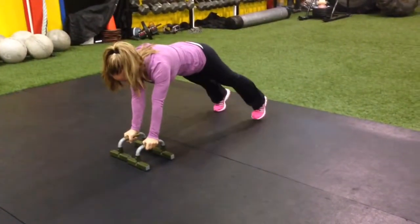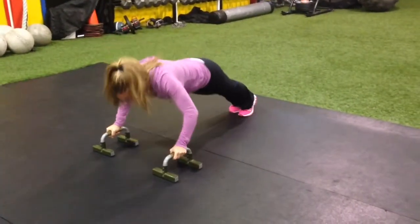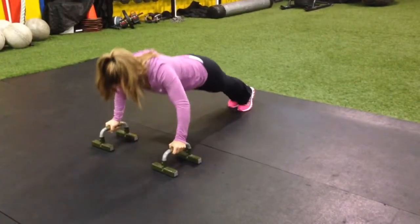Nice drop, kid. Way to go, man. You're right, Janice. Way to go.